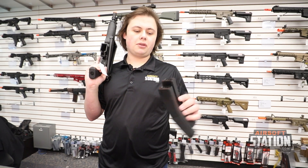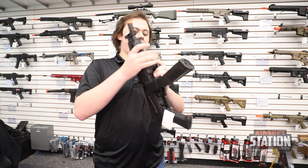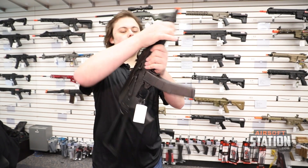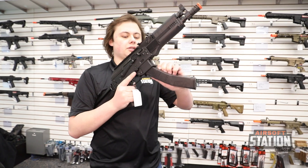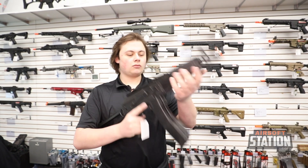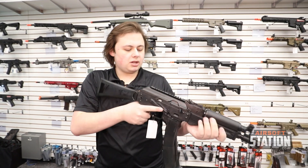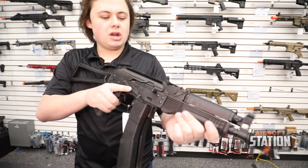These are two magazines attached to each other — they are two mid-caps, which makes reloading super easy. You will have to pop the stock off in order to do mag changes, but that's super easy to do.